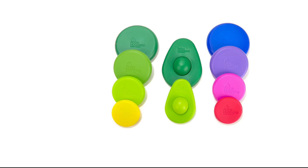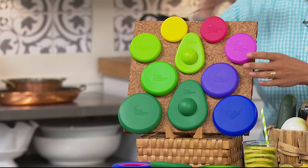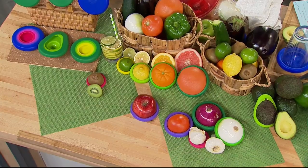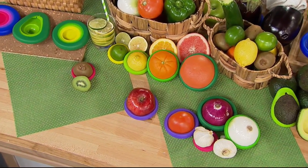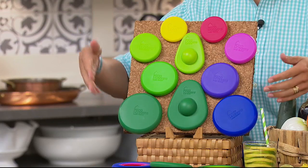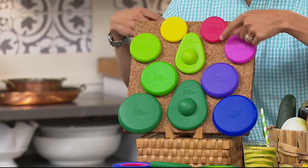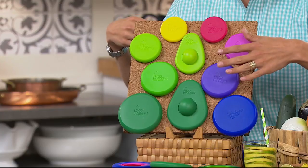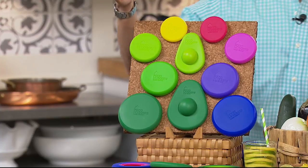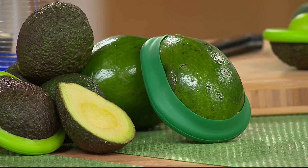These are called Food Huggers. Rather than wasting all those sandwich bags, rather than buying those oddly shaped plastic containers that are always cracking and you can never find the tops to them — these are ingenious silicone Food Huggers. You just pop it on top of a half grapefruit, on top of the avocado, on top of the onion, and you don't need to worry about an extra bag, an extra box, or any extra mess. We have an exclusive 10-pack offer for you.